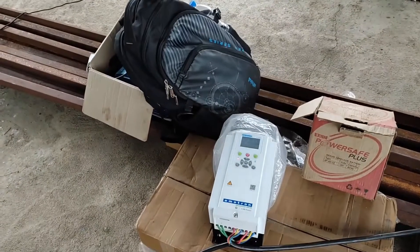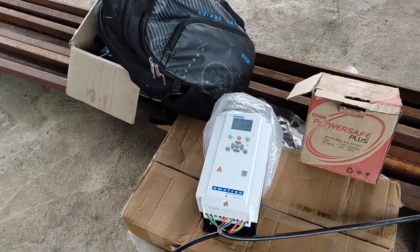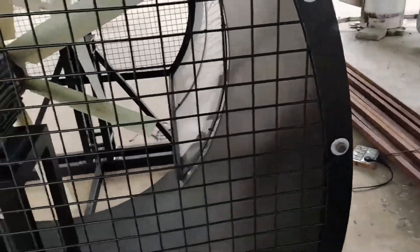This is the VFD through which we can control the speed of the induction motor and hence the speed of the fan.